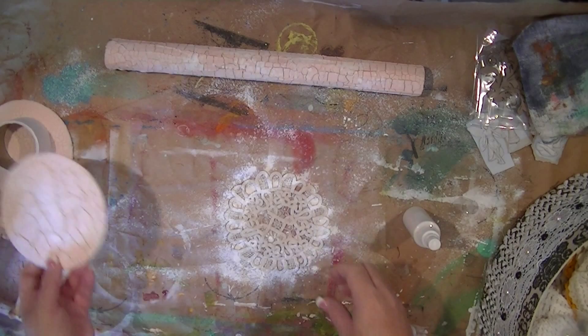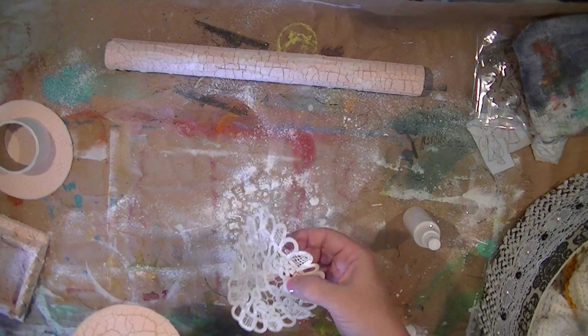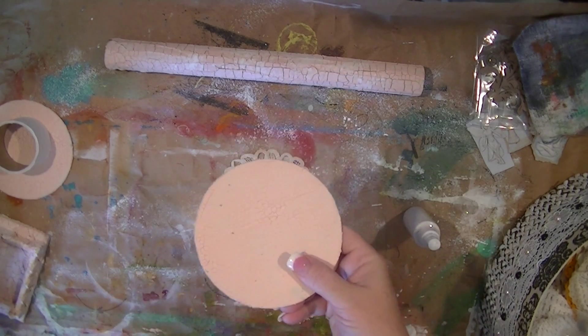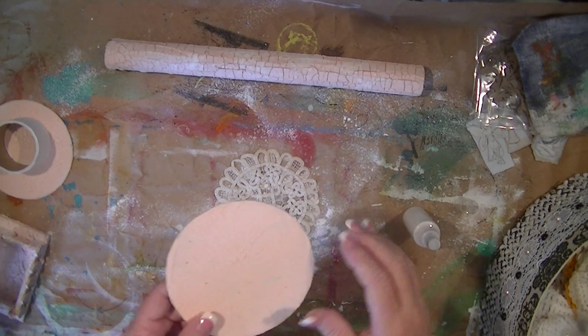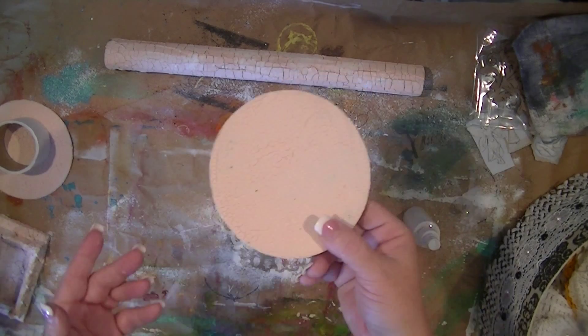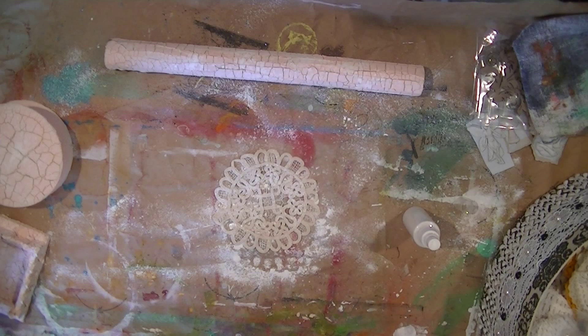Even though you may not see the back side once everything is connected and you can't flip it over, I'm just particular that way. I may share some more of the process or I may not — in which case I'll just do the final reveal. I'm either going to do the final reveal at the end of this video or at the beginning; I haven't made up my mind. Anyway, I'll be back.